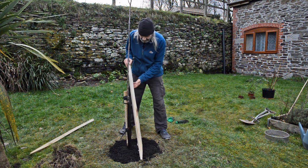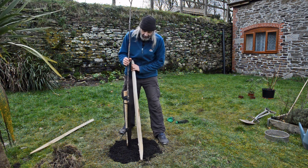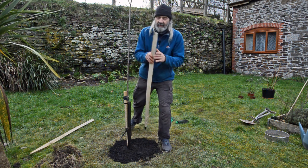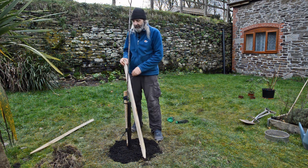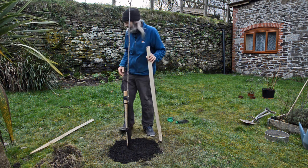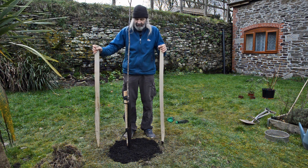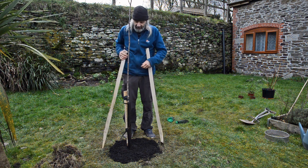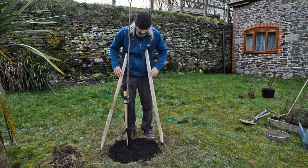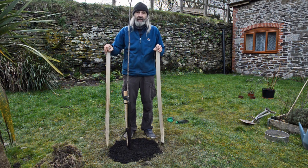Alternatively, you can use two stakes some distance away on either side of the root ball — you've probably seen this outside supermarkets — and use a tying method between the two to hold the tree in place, and you can tie at different heights as well. So those are alternative ways of staking your tree.